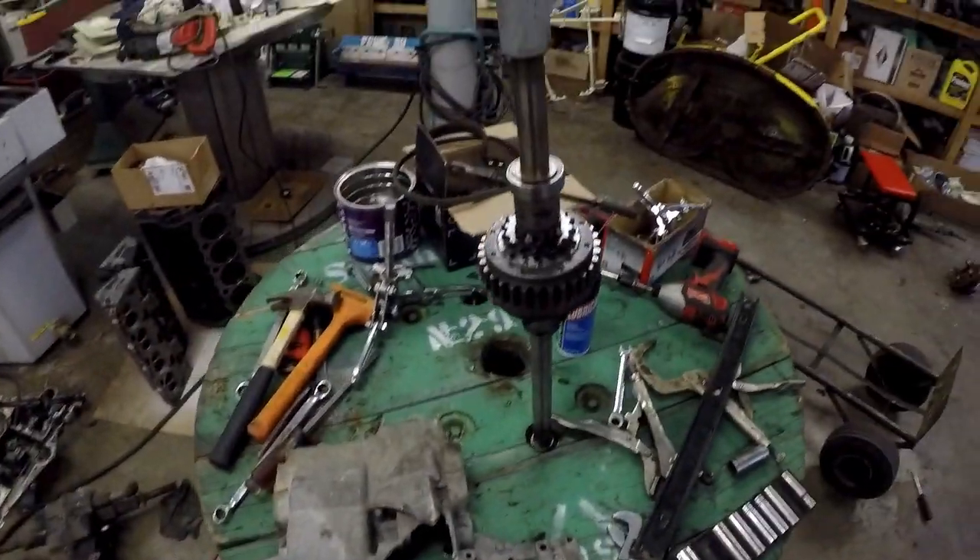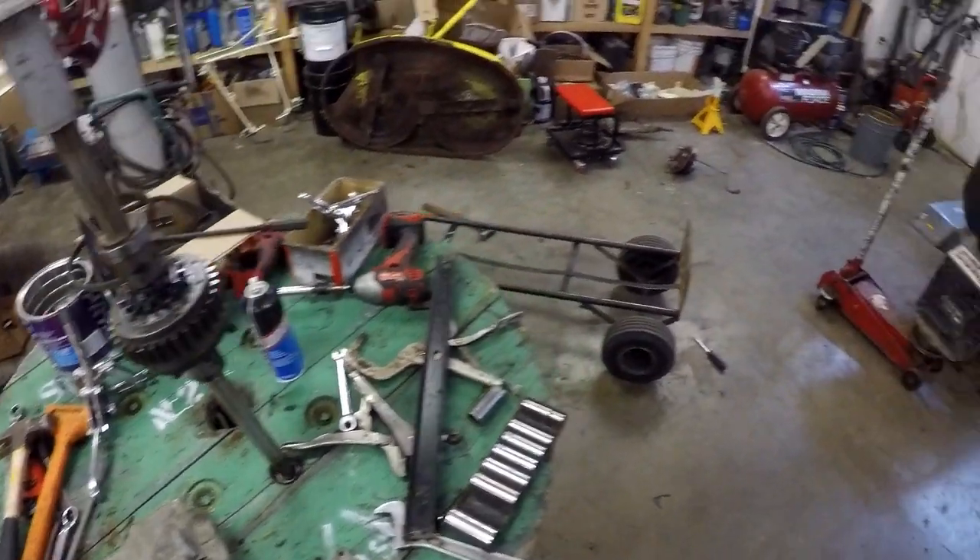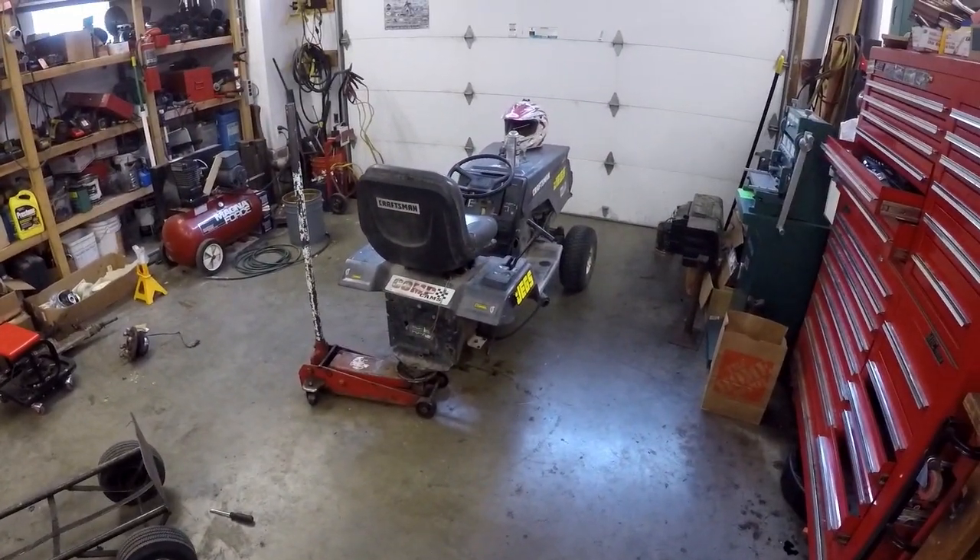Hey guys, I'm from Munmos. Today we're going to be doing a POS 820 chain swap update. Enjoy!